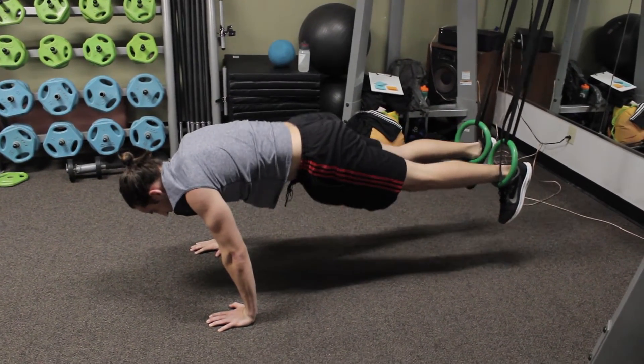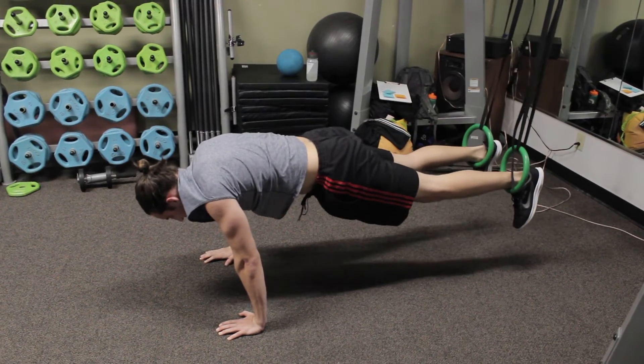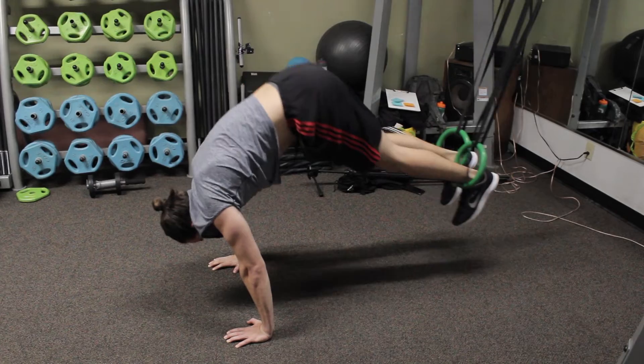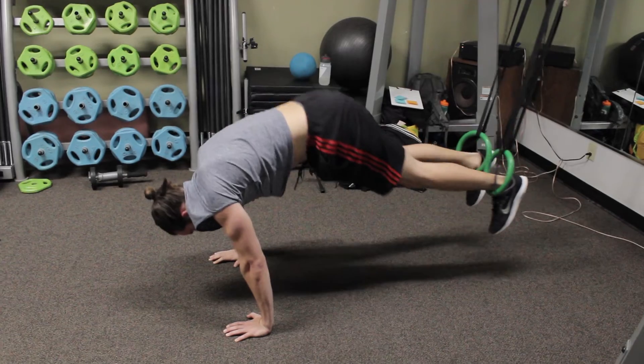The strap should have your feet about plank height off the ground. Notice when using a plank position, use a nice level flat back. Pull the butt up as high in the air as you can. If it's a difficult one, you can do short bursts, short sets.